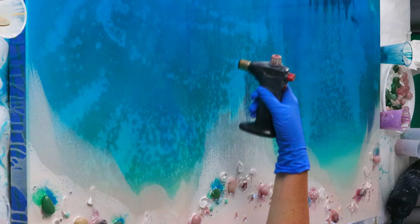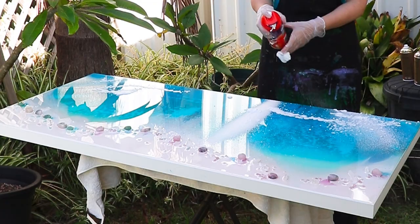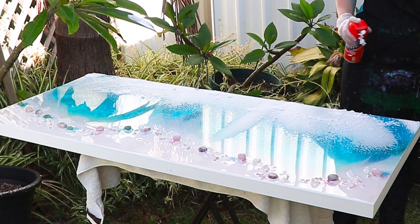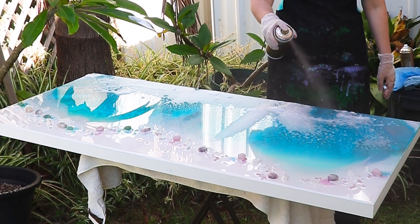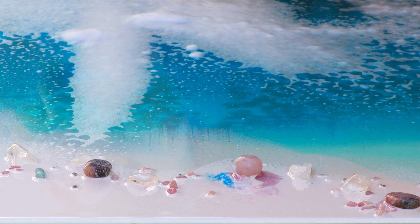Now that it's had time to sit, there are a lot of bubbles, so I'll use the blowtorch to pop them. Now here comes that technique I was telling you about — this is the second layer and I'm using this bathroom cleaning foam called Easy Off Bam. I saw this technique online and wanted to give it a go, and now I'll spray it immediately with some copper spray paint, which starts to dissolve it and gives you that lovely texture.